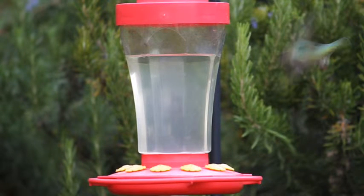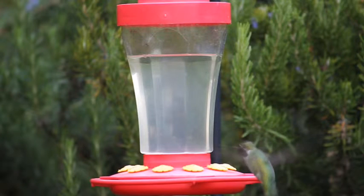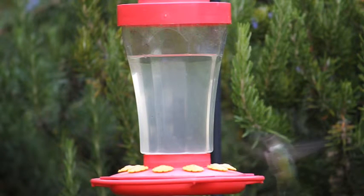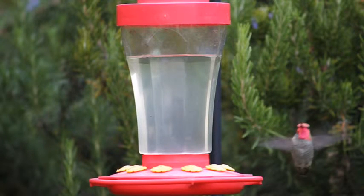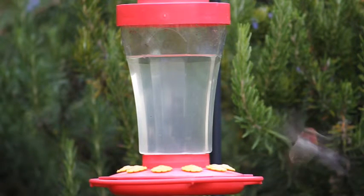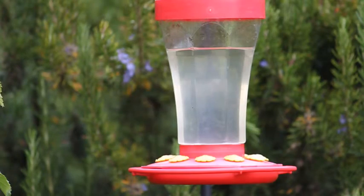The finch segment coming up next was taken with the same camera and lens as the Hummingbird segment. The camera and tripod have been placed close to the feeder to magnify the birds and show only part of the feeder. The finch segment is the end of this video.